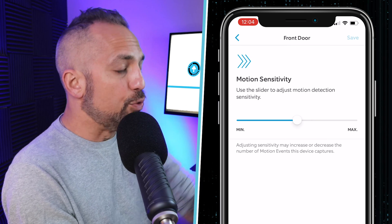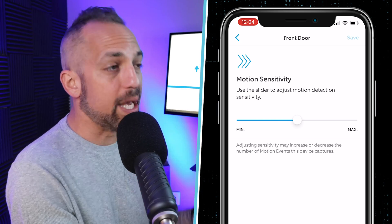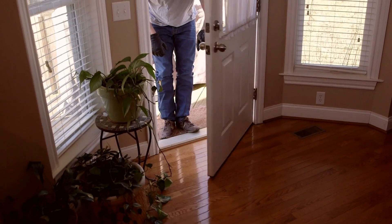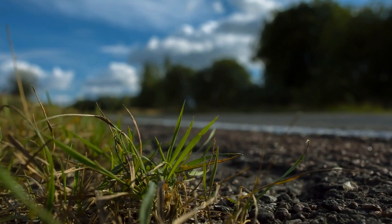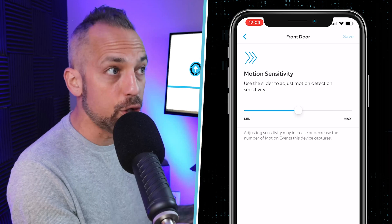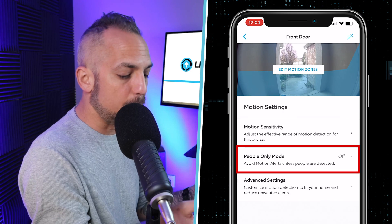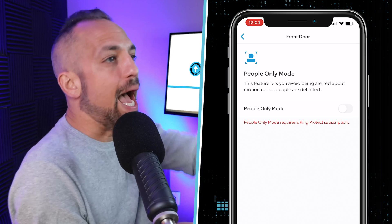The first thing to look at is Motion Sensitivity — this controls how sensitive the Ring doorbell is. Is it going to react to a leaf falling, or does it need something bigger? If you have cars driving down the street, this might be all you need to adjust. You can also change it to People Only mode, which requires a subscription.